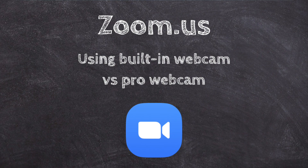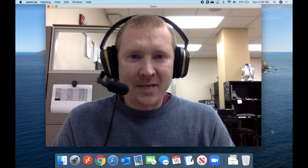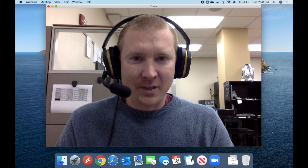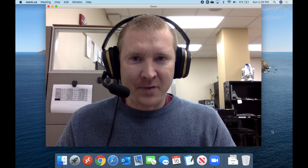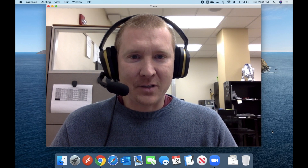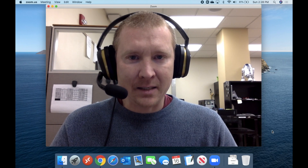Hey everyone, it's Andrew Bro, and in this video we are going to be taking a look at the difference of using the FaceTime HD camera that's built into my Mac versus using a professional webcam — the Logitech C920S.